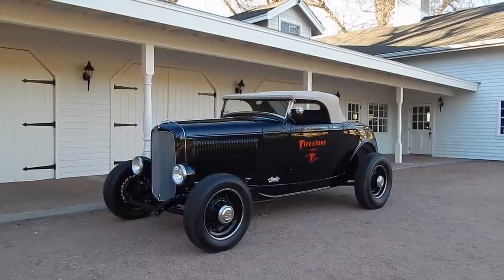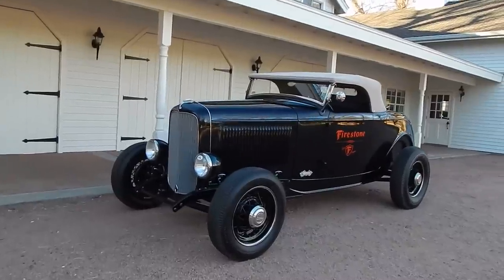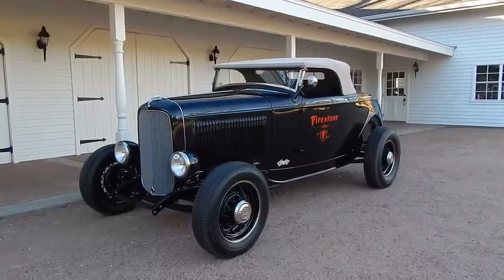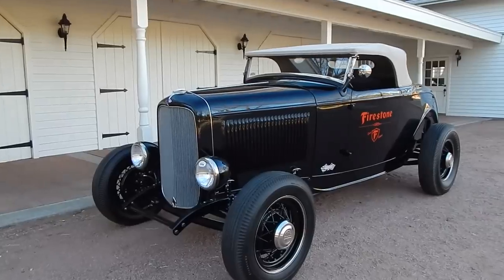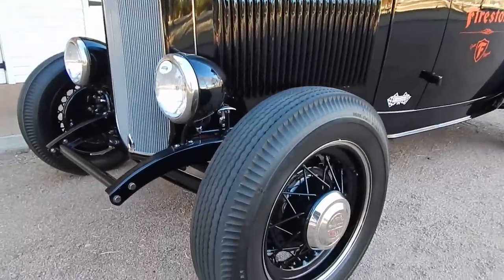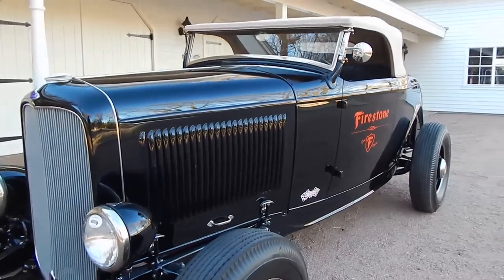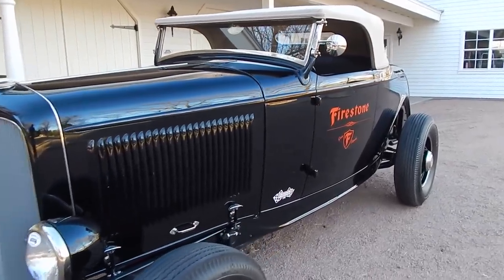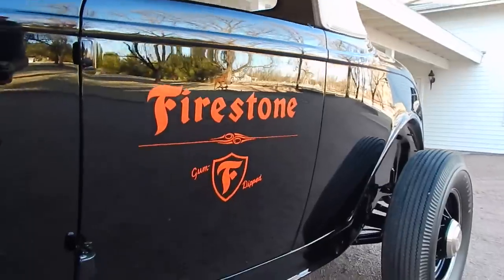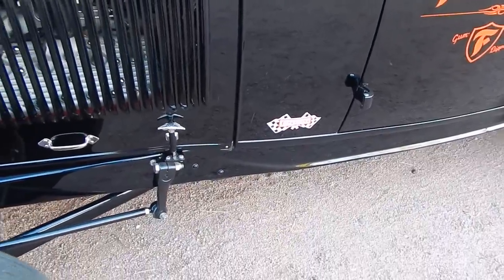We're looking at a very nice 1932 Ford Brizio-built street rod. It was built for the owner — he had Brizio build it. We're going to do a little walk around; I'm going to go kind of slow. It is on an original 1932 Ford frame, it's a Brookville steel body. The car has been built about five years or so, maybe a little bit more. It has 1,500 miles on it. It's from a very prestigious collection. We're on Deuce Ranch here. It's known as the Firestone Roadster and it is very, very well done.